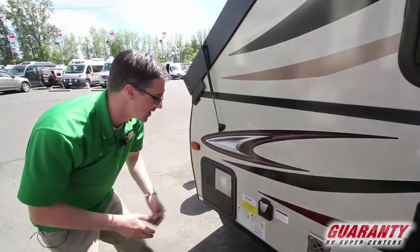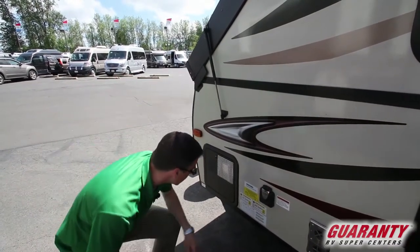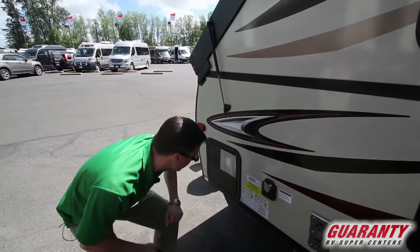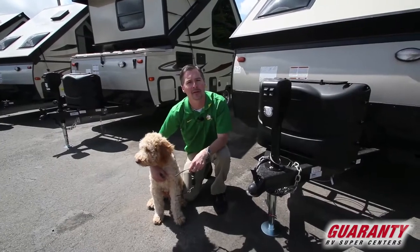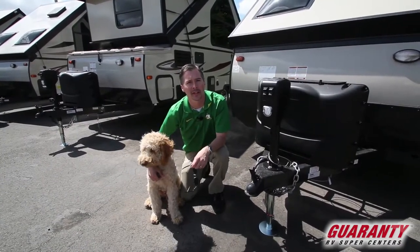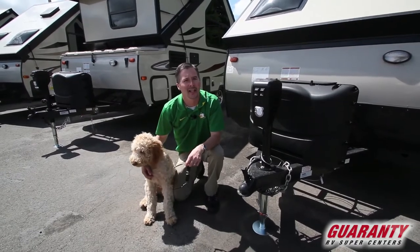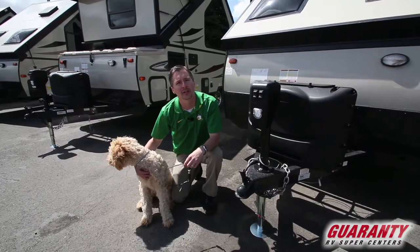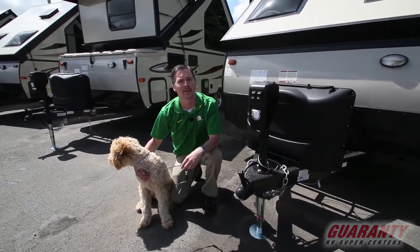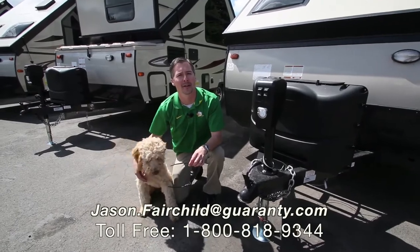Just to give you an idea of what this weighs: dry it's 1,939 pounds, and fully loaded we're at 3,222 pounds. It does have a water heater that comes with this one. Thanks for taking the time to watch this video on the Forest River Rockwood A122. Again, this was Jason and Dusty — you can reach me directly at 541-228-6057. Thanks for checking out the video, have a great day, and enjoy getting out there and camping.